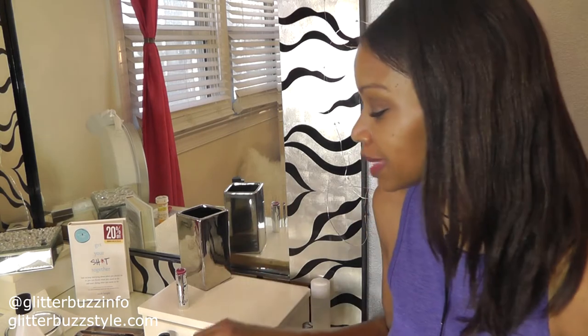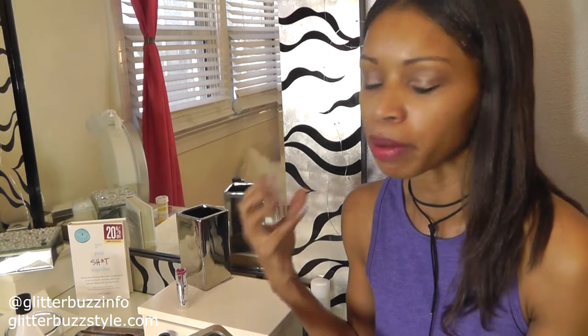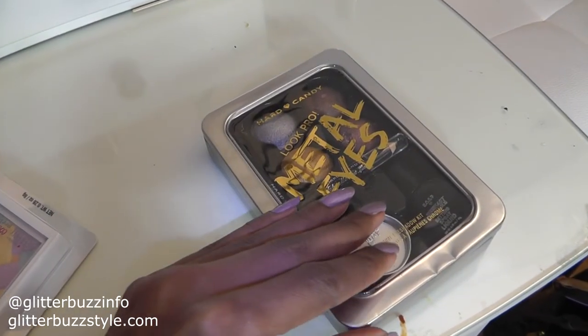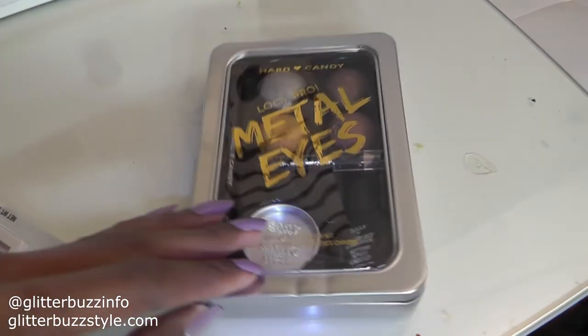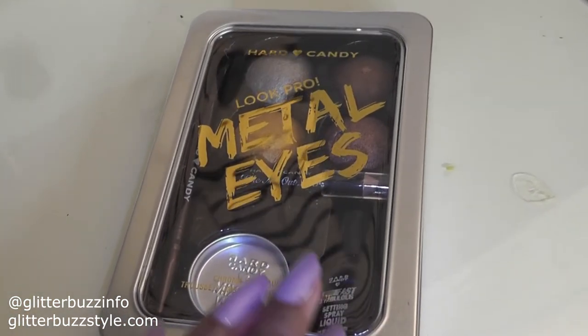They have these Look Pro tin kits, which are amazing. Every brand is trying to do something with pro palette necessities that should definitely be in your beauty bag. This is the Hard Candy Split Pro Metal Eyes, and it comes with a setting spray and a dual brush.